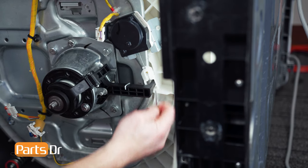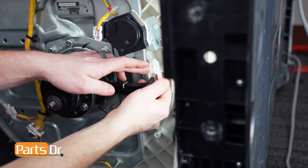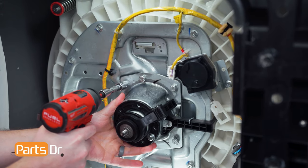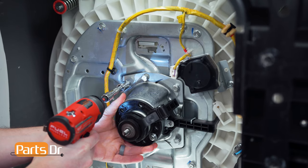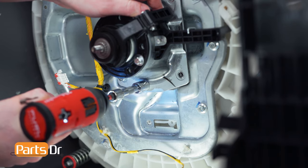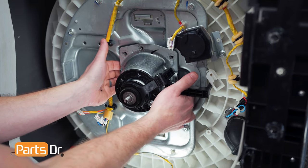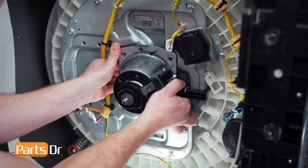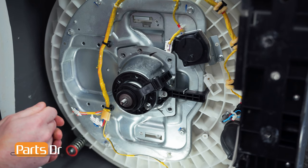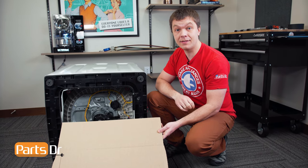Next, remove the cotter pin on the clutch arm and then slide the clutch motor retainer off of the arm. Using a 13mm socket, we'll remove the six mounting bolts for the clutch. With the bolts removed, grab onto the clutch and pull it towards you to see if it will remove. If it's still stuck in place, you may need to tip the washer back up and hammer it out from the top. Before flipping the washer back up, use a piece of cardboard on the floor to protect it so when the clutch falls out, it doesn't damage your floor.